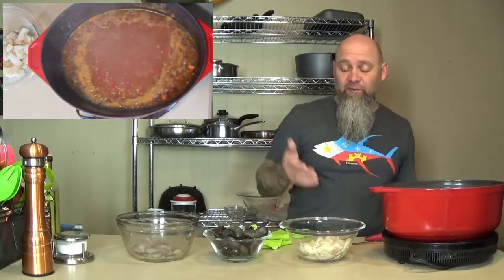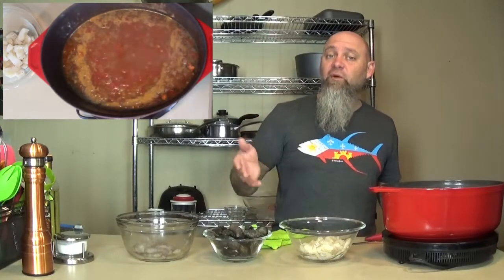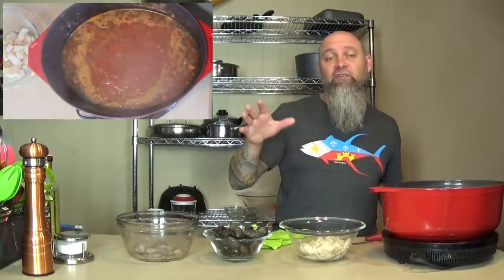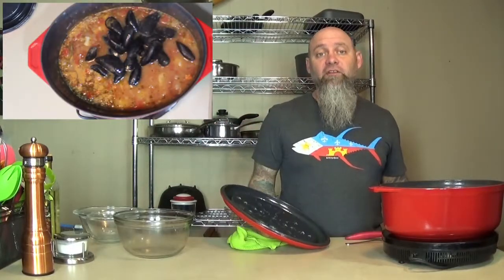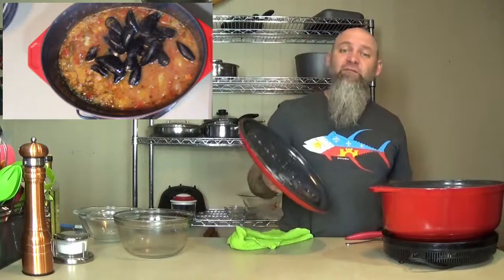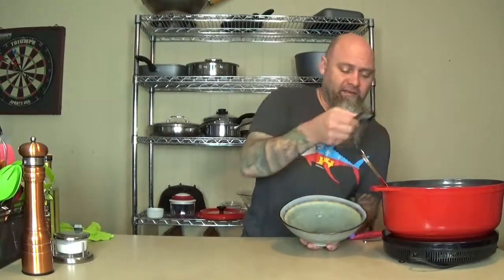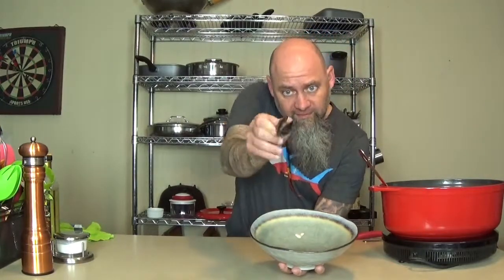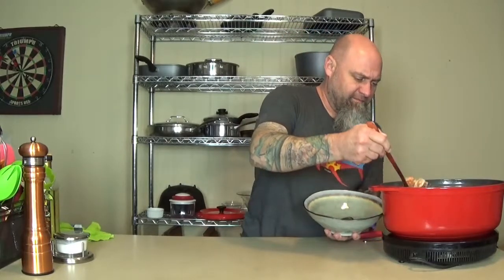Now that we've got all that done, we're going to put all of our seafood in. I've cut mine so that it's all going to cook at the same rate. If you have something that would cook slower, you're going to put that in first. And if you have something that's going to cook really fast, you're going to put that in last — like oysters. We're going to cook that on medium with the lid on for about five to seven minutes. There you have it — our seafood cioppino. You can tell the mussels are done when they've opened up like this one has.